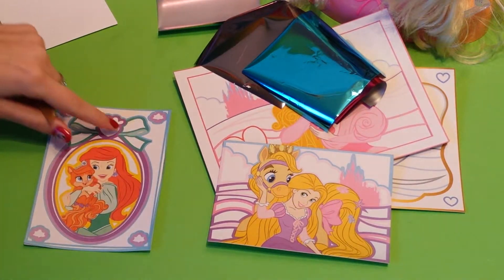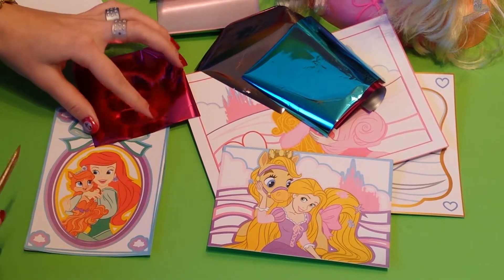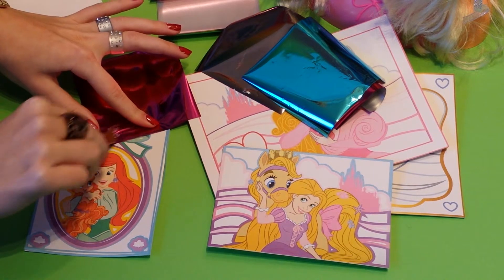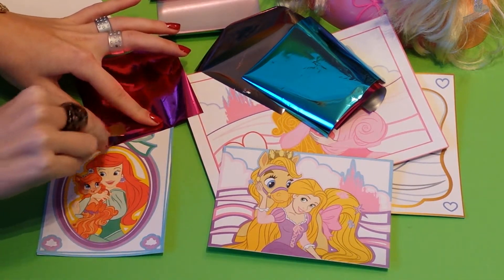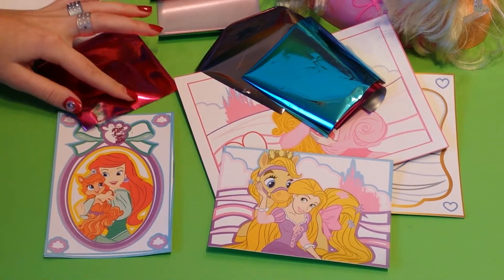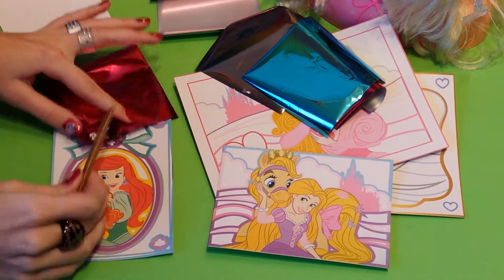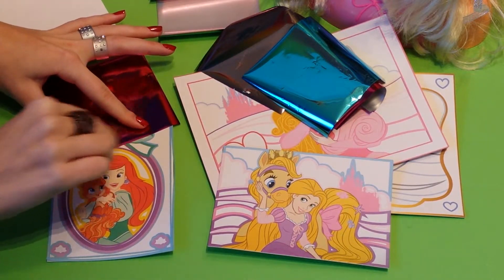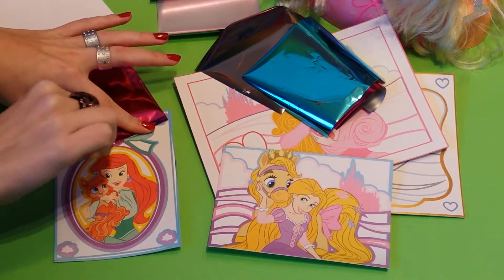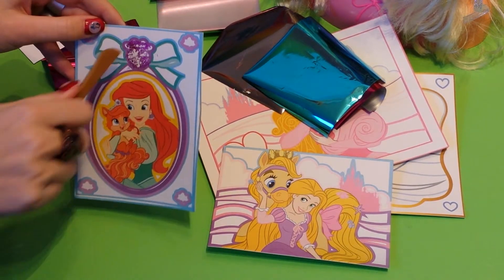I want this in the middle — I want that pink. So I put on the foil and I push this. And as you can see, the foil comes through and this gets colored in.